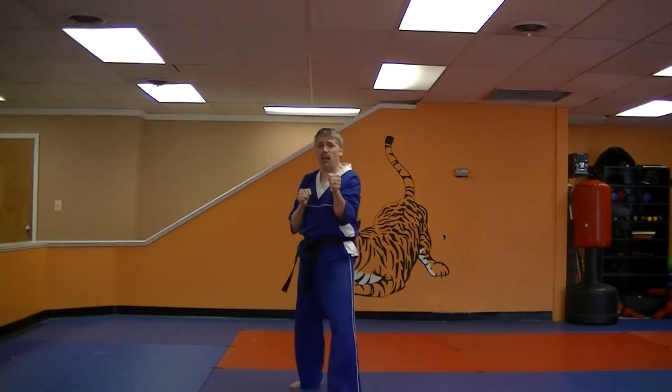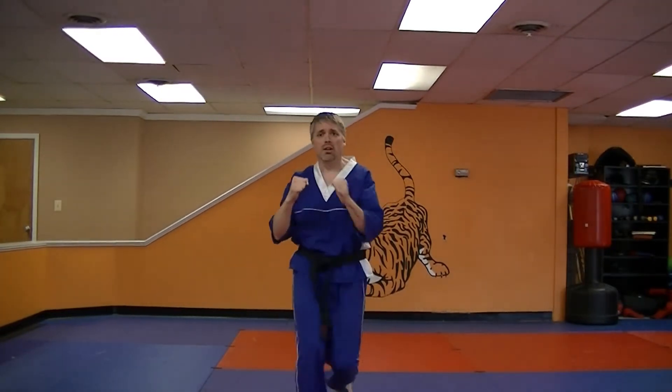It's important that that second kick gets off the ground before the first foot lands. That's pretty much the end of part three. So again, you're here, you're going to step back, do crescent, kick, kick. That's part three. Start practicing.